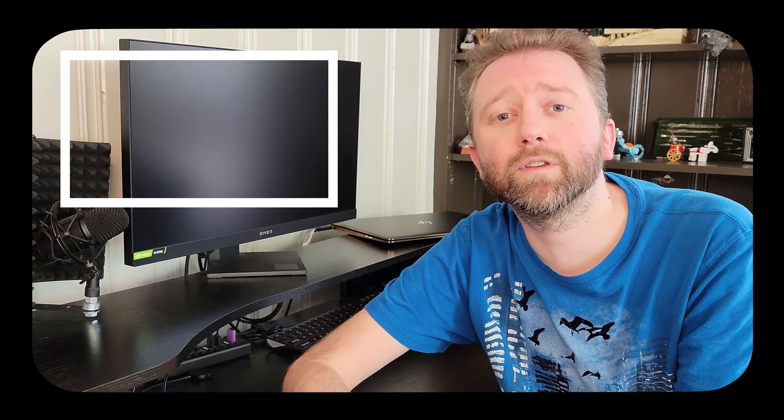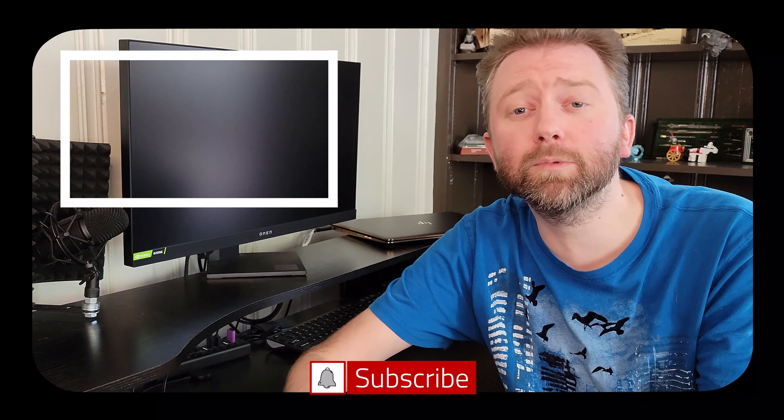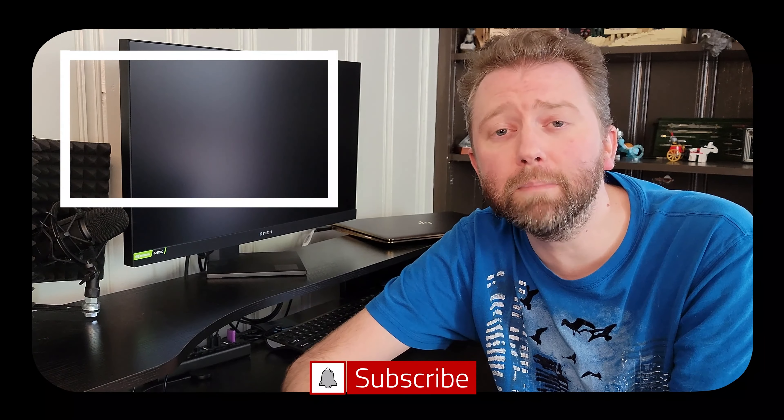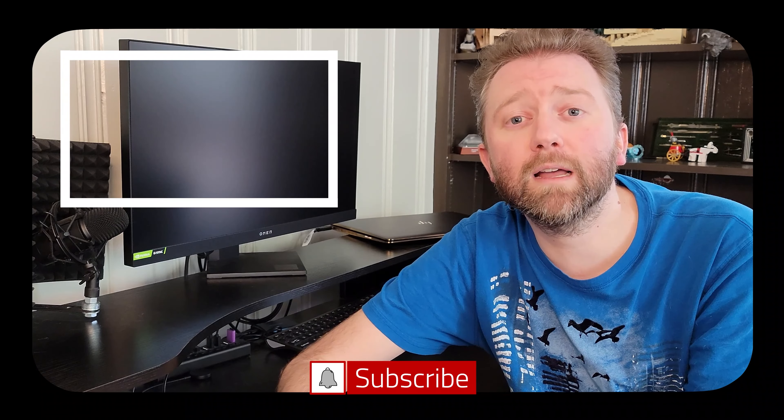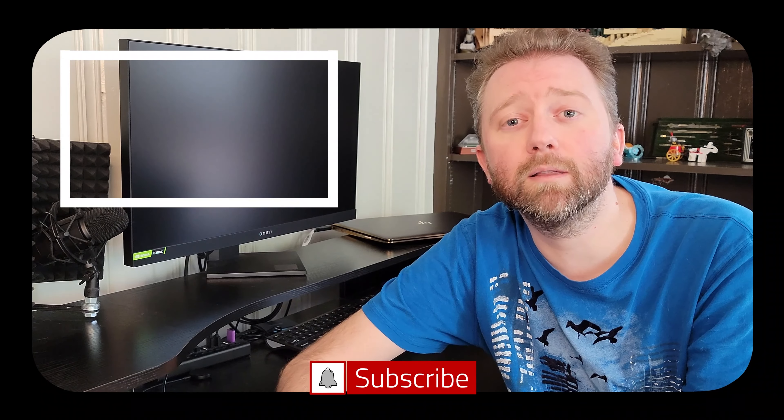You guys take it easy, later. Congrats, you made it to the end of the video — thank you very much, greatly appreciated for the support. Be sure to hit that like button, it really does help out. And if you haven't subscribed yet, go ahead and hit that subscribe button and the notification bell to get notified when new videos come out on this channel.